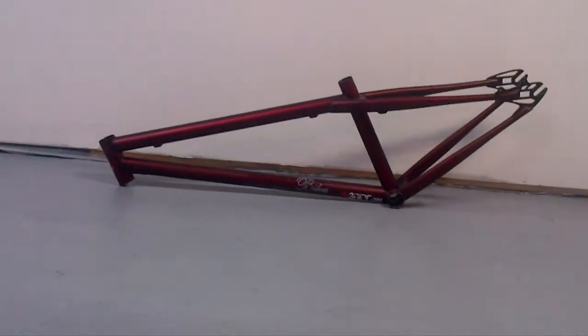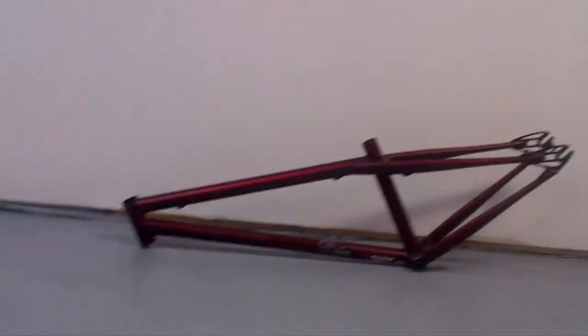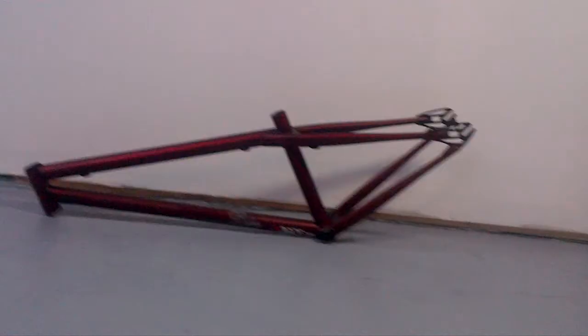Here's my Doberman Pinscher Frame 2010, it's pretty sick, pretty light too. Hopefully I'll have the bike done as soon as possible.